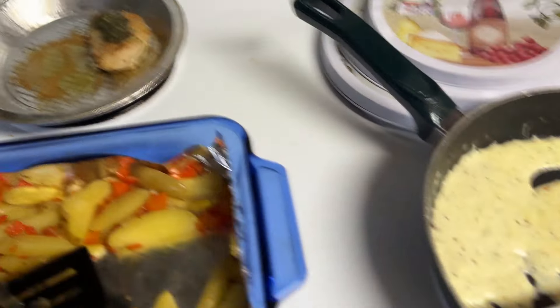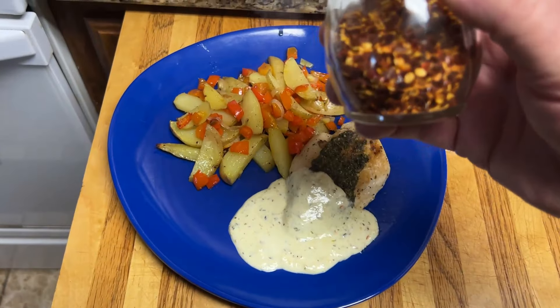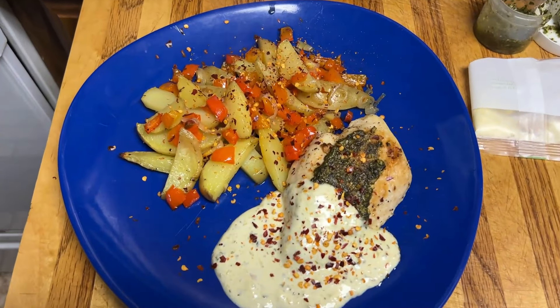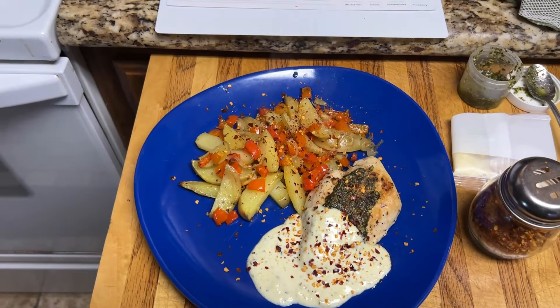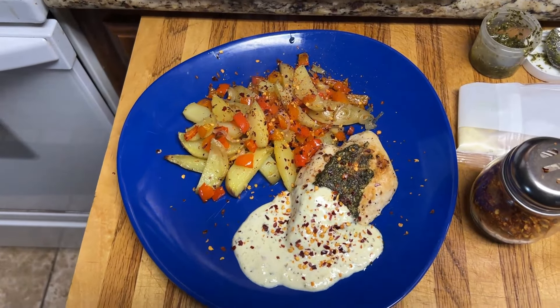So veggies are out. I got one piece of chicken left, plated, ready to eat. You know it ain't going to be good unless you get a little crushed red pepper on there. Yeah, look at that. Don't that make that look nice? All righty. Y'all have a good one. That is the chicken and basil parmesan cream sauce. Mmm.